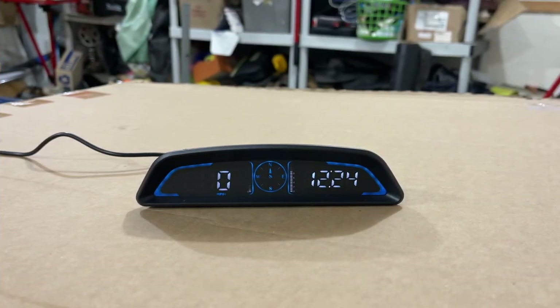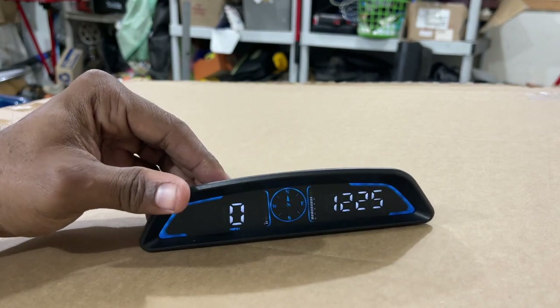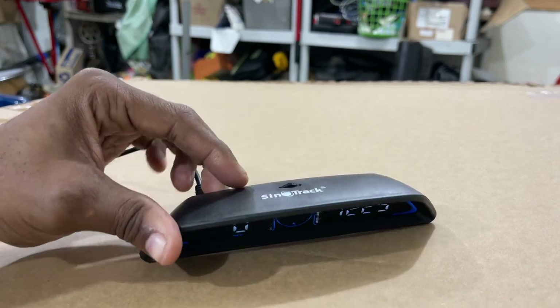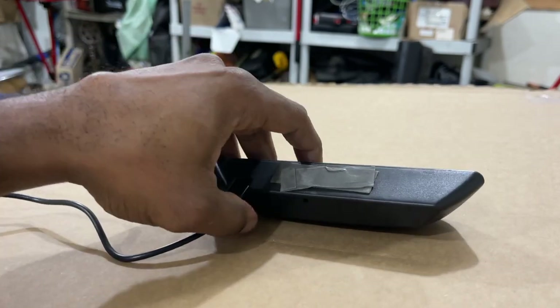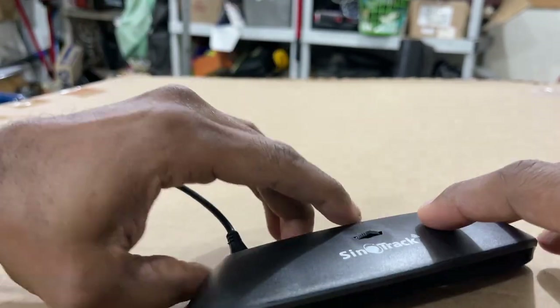Before we close the video, I want to go into a little more detail on this item — we're in the garage now. Before I install it on my actual vehicle, I've been messing with it and tampering with the settings. This sensor right here is for the auto-dimming feature, so it has auto-dimming on this device.